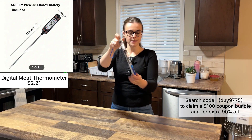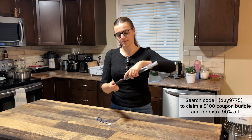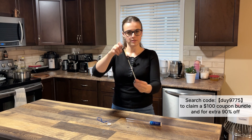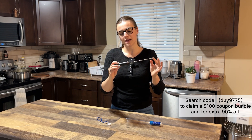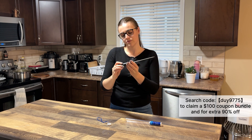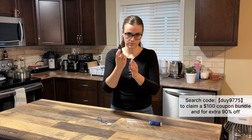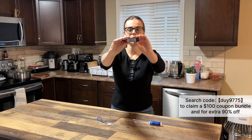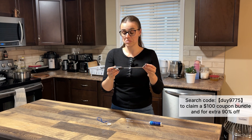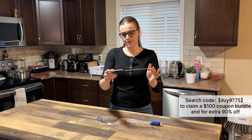The next one is a digital meat thermometer. Look at this size — it works in Fahrenheit and Celsius. It's really easy to use; it has a battery and a little display. We'll see how it works.